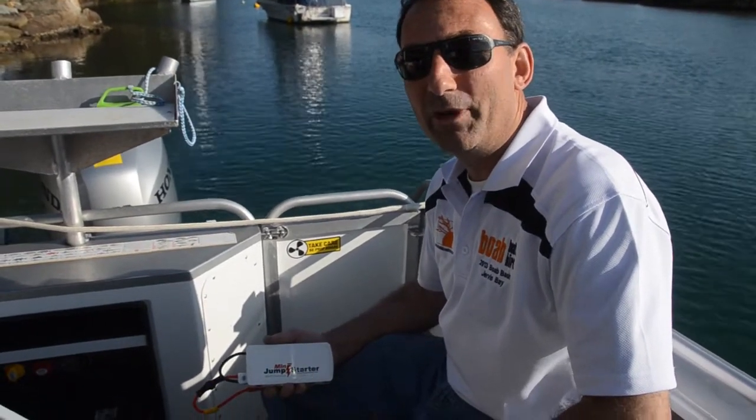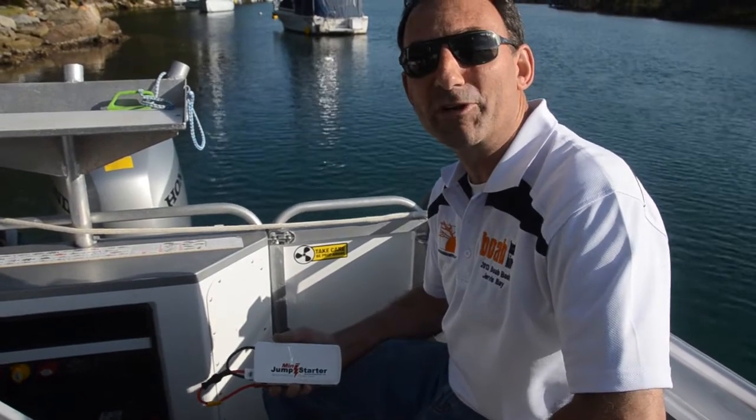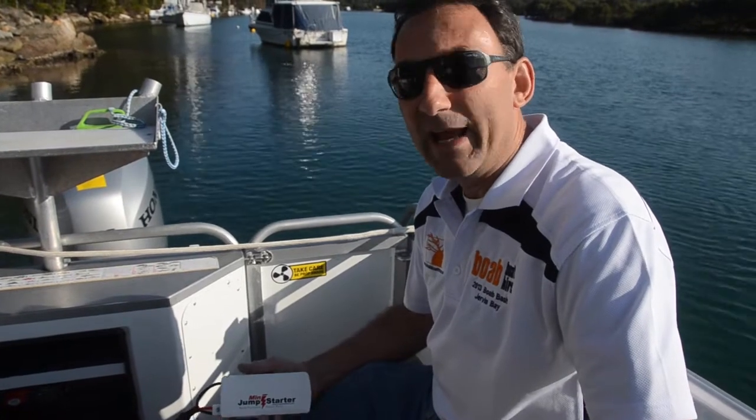I was quite surprised — we had the Mini Jump Starter on and went a little bit above and beyond what it was actually designed for. We isolated the battery altogether and we lowered the motor down, started the motor up, ran the motor, turned the motor back off, and trimmed the motor back up again. All just on the power of the Jump Starter. I was very impressed.